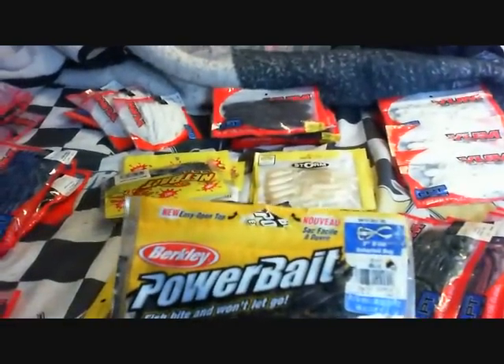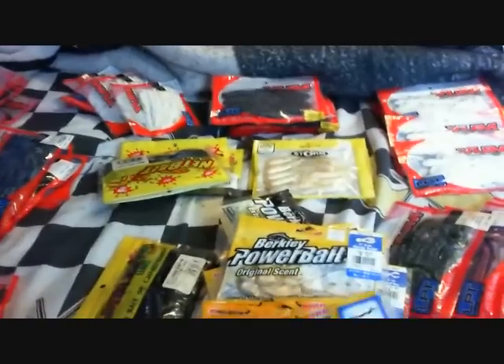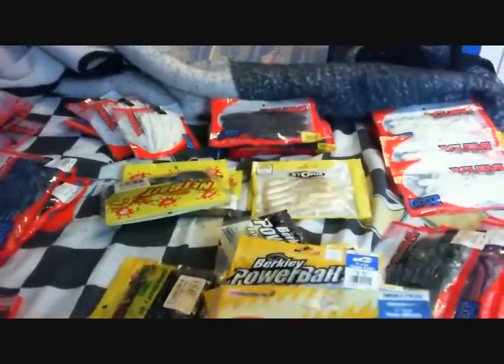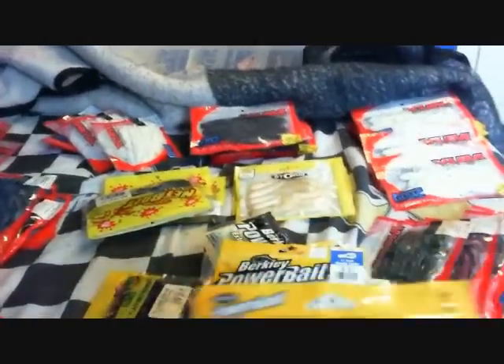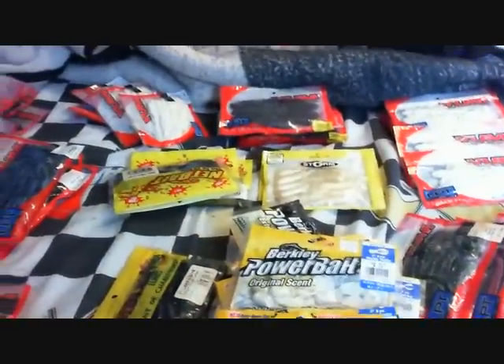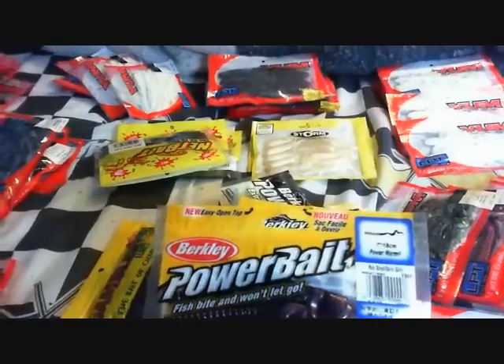3-inch saber tail bugs, this color is black. 7-inch Power Worms, tequila sunrise. Power Bait realistic sticks, 7-inch. 3-inch Power Minnow — I don't know what the color is here, it doesn't say. 7-inch Power Worms again, red shad, green glitter.